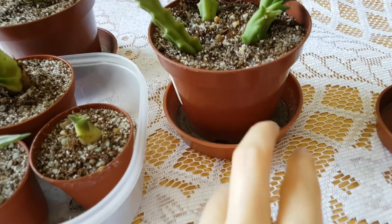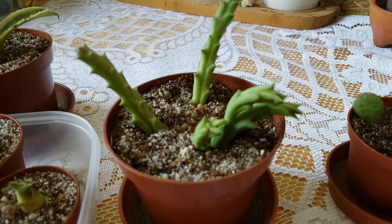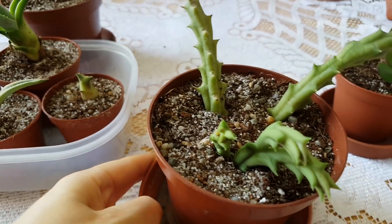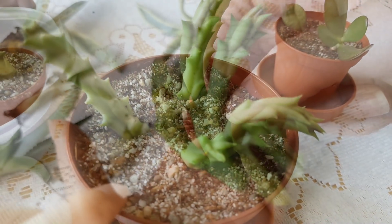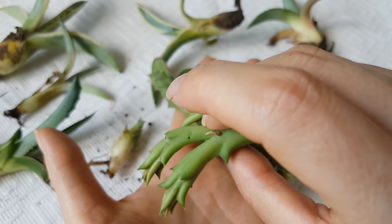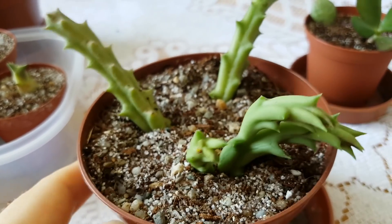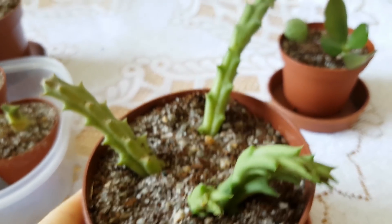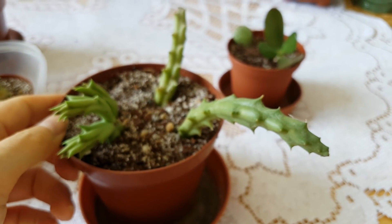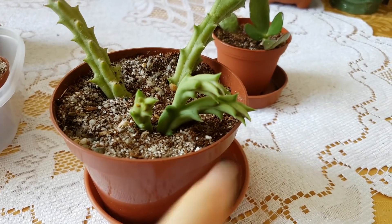These plants here are called Stapelia variegata. These are very new to me. I have not yet had this kind of succulent before, but I already saw some images of this plant and it has a very strange looking flower — a very unique flower. It would be nice to see this plant have some flower growing for me. I like that this one has three branches.